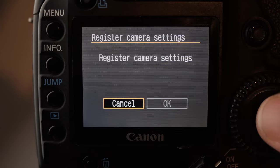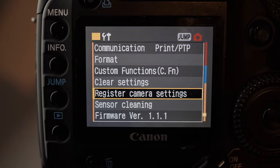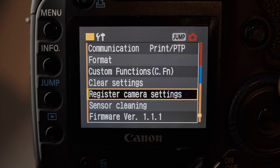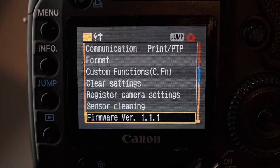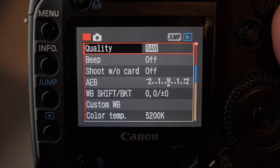You can register camera settings if you want to onto the C on the dial at the top, which gives you a custom setting. I don't bother with it — just leave it as it is. You've got your sensor cleaning and then you've got your firmware version there — I should check to see if there's a firmware update. And that is all of your settings.